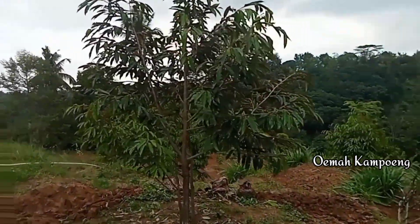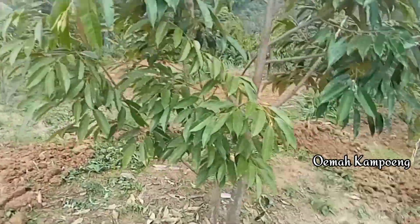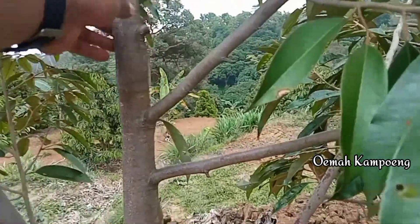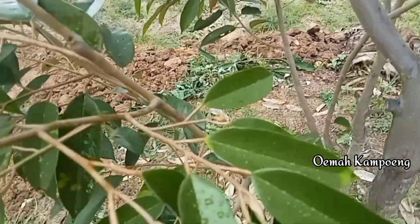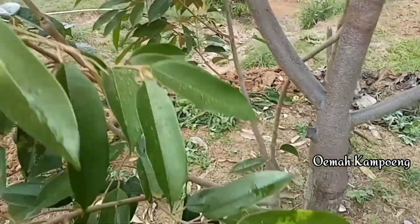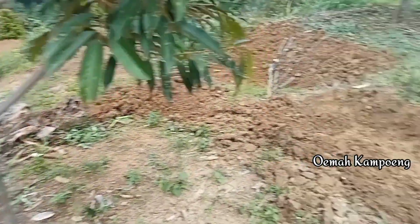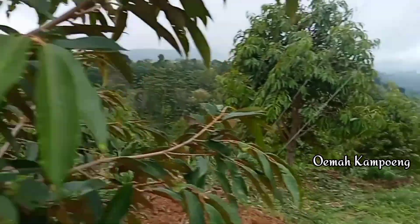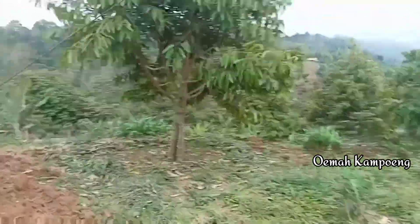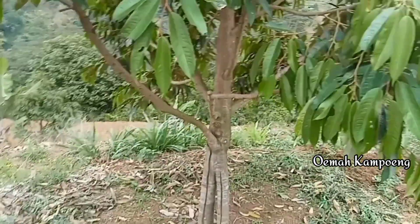This one is Durian Montong, on the lower side — this is the first one, Montong, Kaki Tunggal. And this one is Durian Bower, Kaki Tunggal and Nampur Tunggal, with Pupuk Seka Mentah. This one is Durian Montong, Kaki Ganda — with Kaki Ganda, this one is very good, Pupuk Seka Mentah, and this one is Merah.